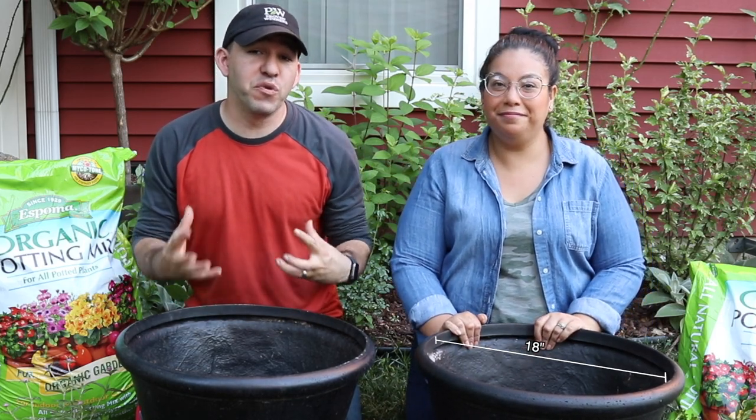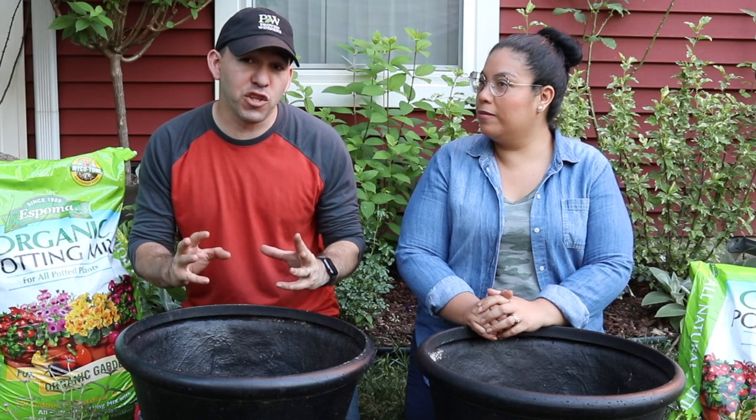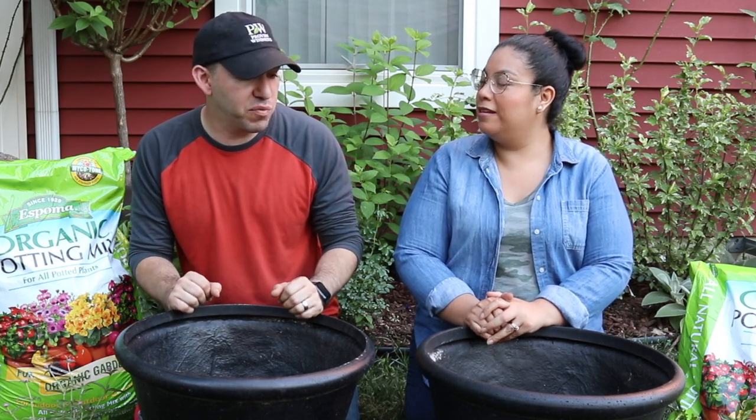So the goal is to have a beautiful container garden without having to completely pack your containers with a large number of plants — only using three plants, to save on budget as well.